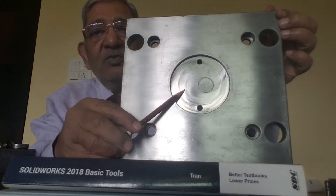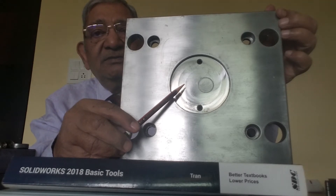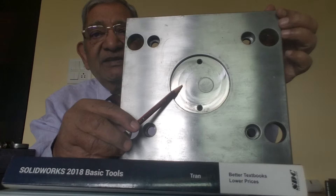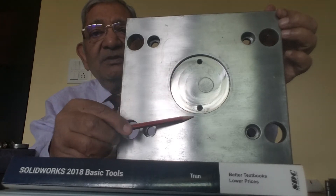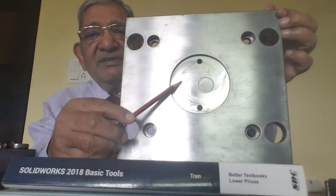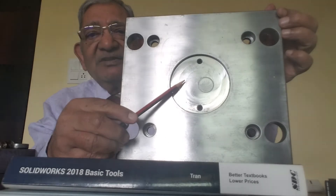This counter bore is where the locating ring comes. And these two tapped holes are used to assemble the locating ring with this counter bore — that is, with the front plate.